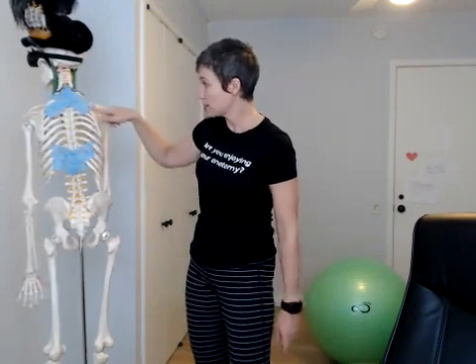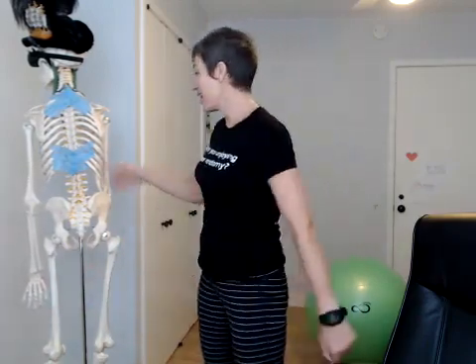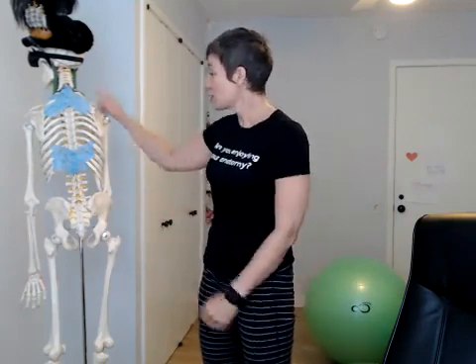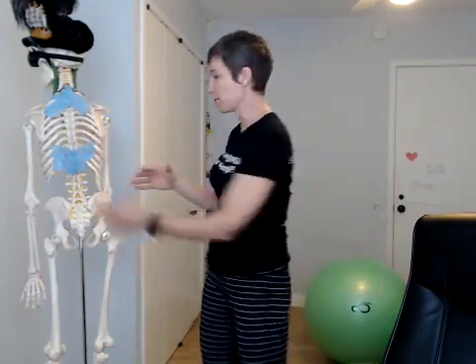That's serratus anterior. When we have serratus posterior, we've got serratus posterior superior and serratus posterior inferior. 'Serratus' like the serrated edge of a knife; 'posterior' because it's on the posterior side of your body; and superior/inferior — superior is closer to the head, inferior is closer to the ground. That's how anatomical directions work.